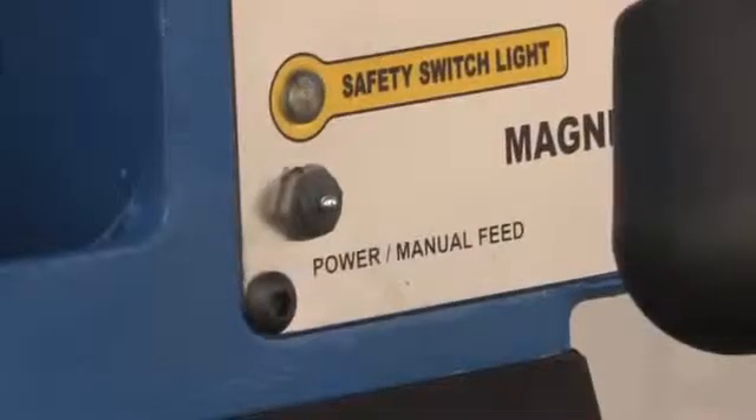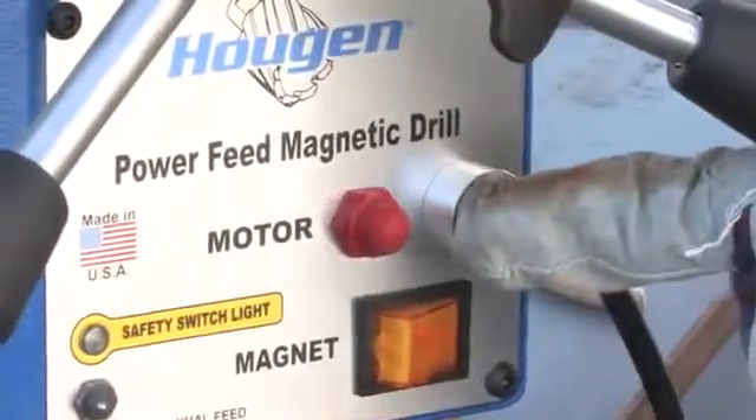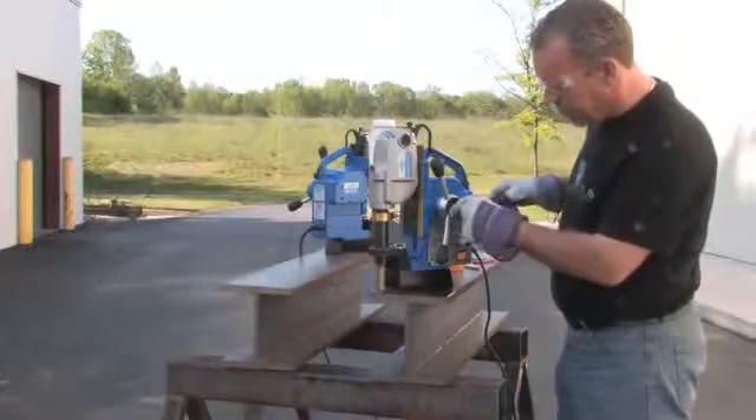Make sure the selector switch is set to power feed. Press the motor on button, then flip the power feed engagement handle out to start the power feed motor.